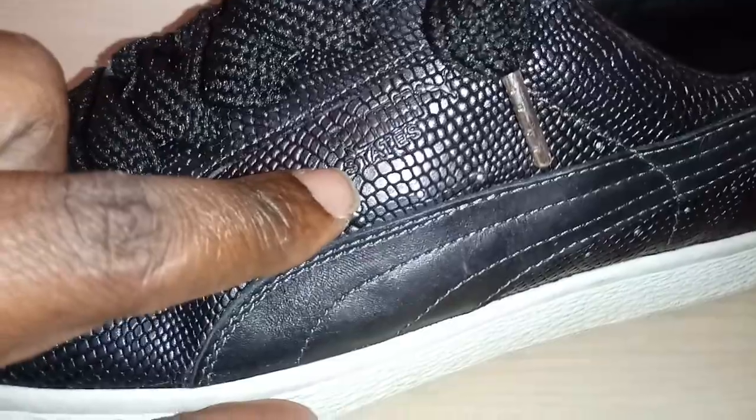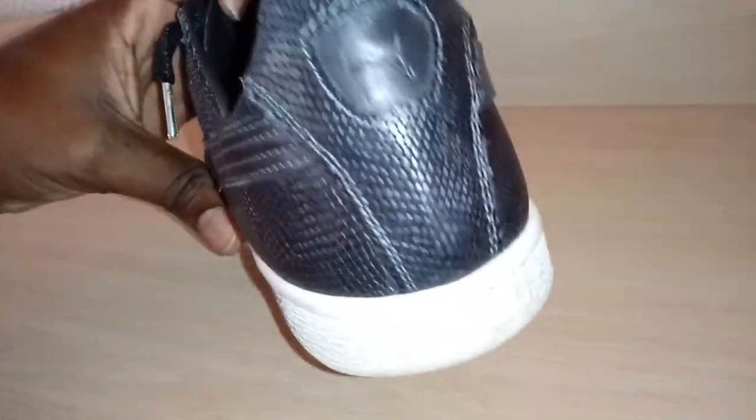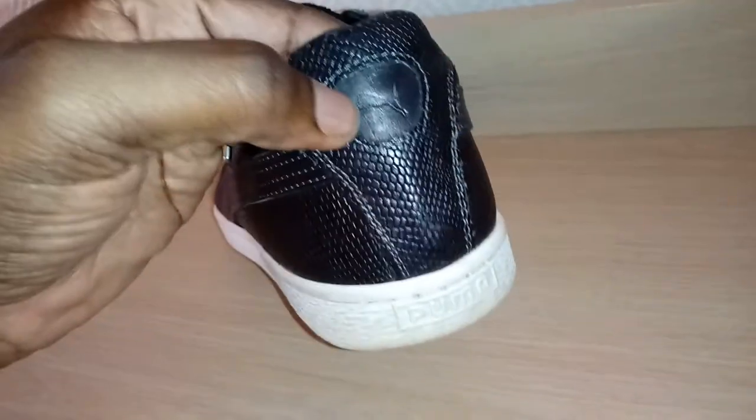To my understanding, this is not a collaboration. This shoe is called States — Puma States. That may be the collaboration, but I see no attempt to let you know there's a collaboration with anybody. This is just an extremely well-made Puma.